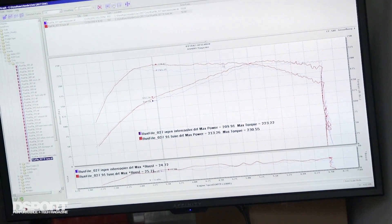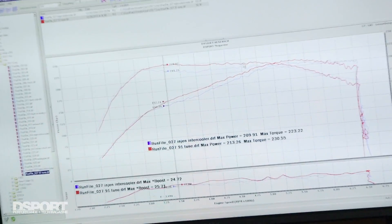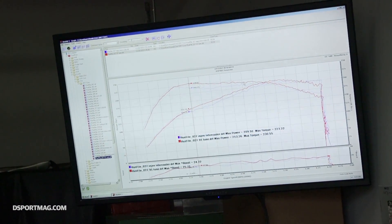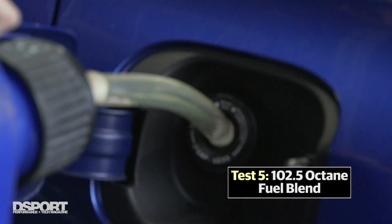We've just completed a custom tune with the flash to see how much more boost and power we can get out of this, and the results have been pretty good. We've picked up about 15 pound-feet of torque in the mid-range and about 5 horsepower at the top end. I think maybe the turbocharger is running out of capacity at the top end. What is relevant is that the knock control is showing an increase in knock at this high boost level, so I think we're at the limit of what we can do with 91 octane. Let's put some high-octane fuel in and see what it does.